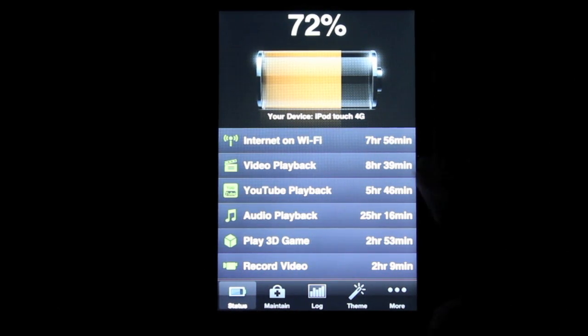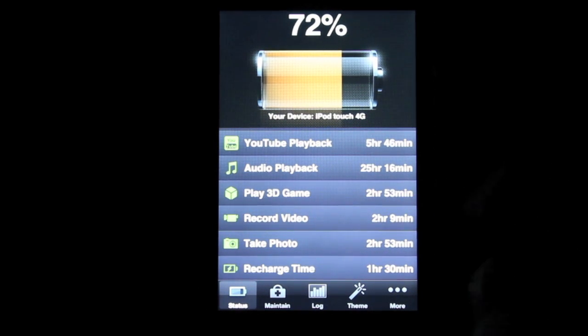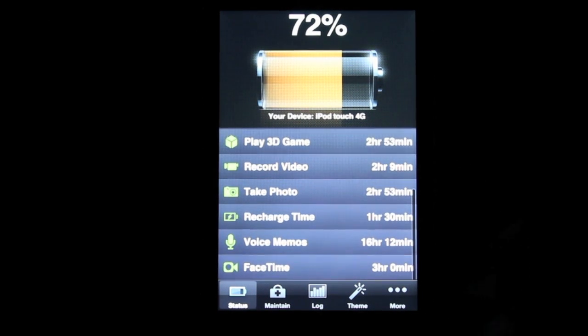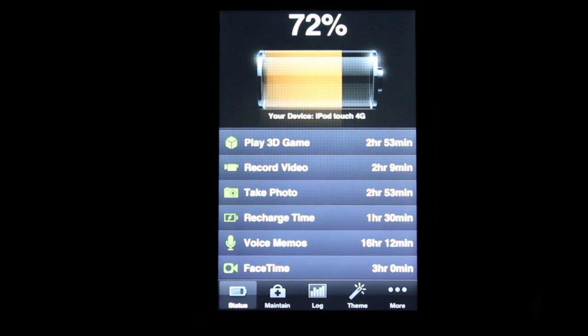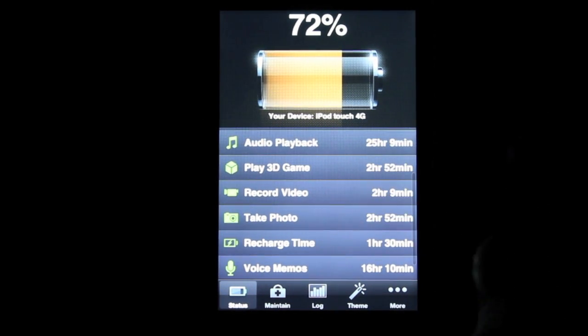I could watch video playback for about 8 hours and 40 minutes. I could watch YouTube videos for 5 hours and 40 minutes. I could be listening to music for over a day. I could play a 3D game for about 3 hours. I could FaceTime for about 3 hours exactly. The recharge time is only going to take an hour and 30 minutes to get the battery back up to 100%. I could record a video for 2 hours and 9 minutes.